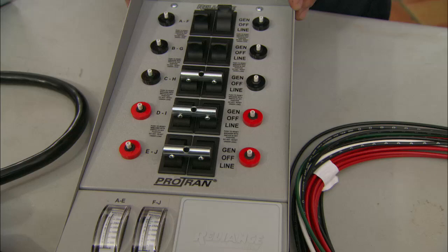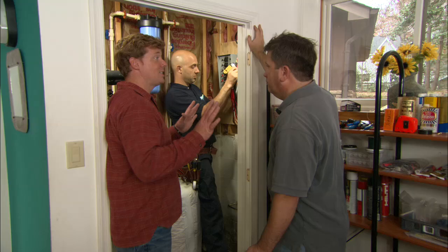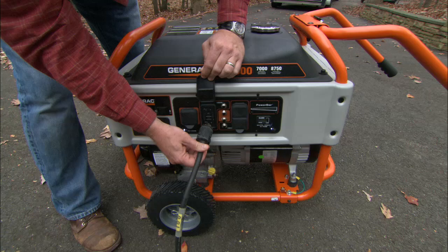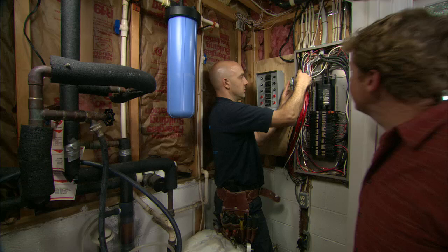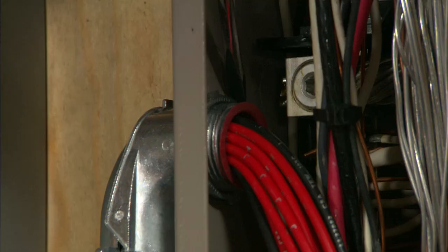We can go ahead and get started installing this. What we need to do is shut the main breaker off, take the panel cover off, and tie these circuits directly into your electrical panel. We're not going to have any lights in the house, so let me fire up the generator so we've got some light to work with. Generator's on and we're running temporary lights. Now that the main breaker is off, we're going to finish tightening this lock nut to secure these wires into the electrical panel.